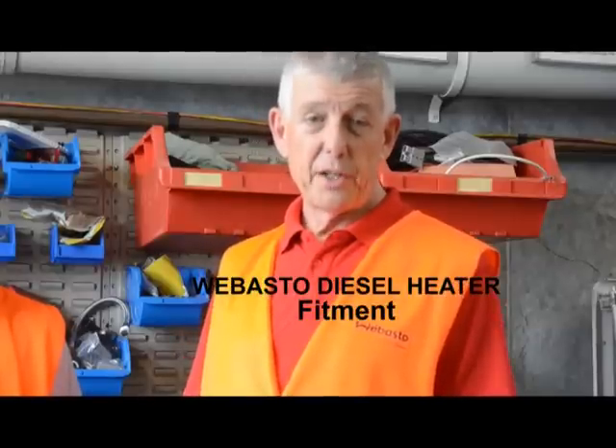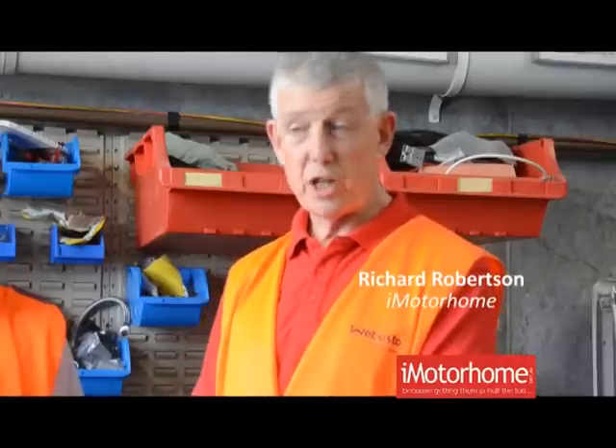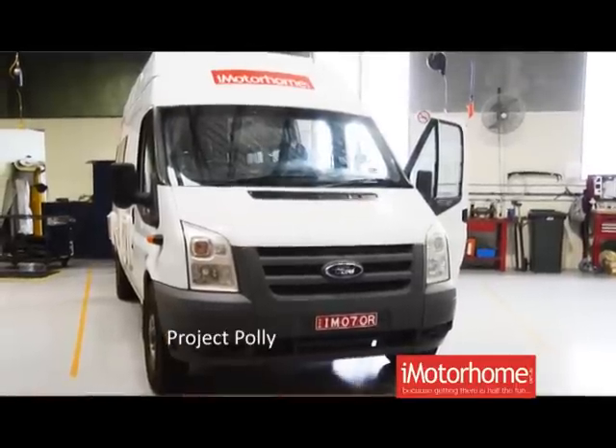Hi, I'm Richard from iMotorhome. Today we're with Webasto Products and talking to Swami who's in charge of all things technical here. We're putting a Webasto airtop diesel heater into Project Poly, and before we get underway with that, we want to show you all the components of the kit and some of the options available.